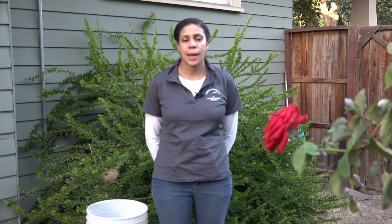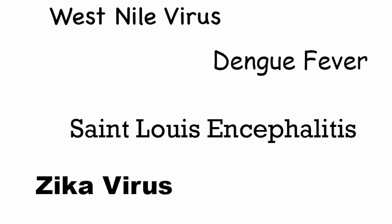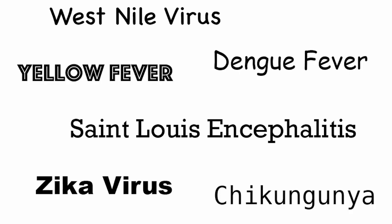In the Central Valley, we're really concerned about certain mosquito vectors and their diseases, such as West Nile virus, St. Louis encephalitis, Zika, Dengue, Chikungunya, and Yellow Fever.